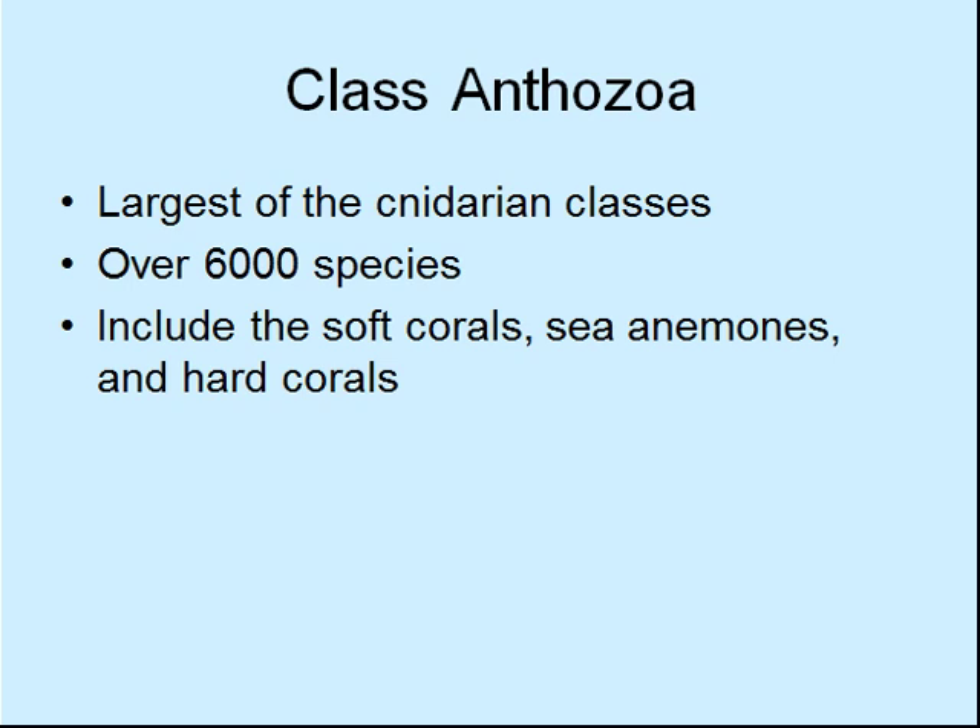These are what you're going to see the most of if you're looking anywhere benthically. You'll see lots of corals — well, not hard corals here, but you'll see a few soft corals. Sea anemones though — lots and lots of sea anemones.